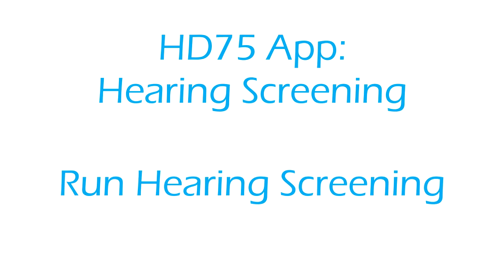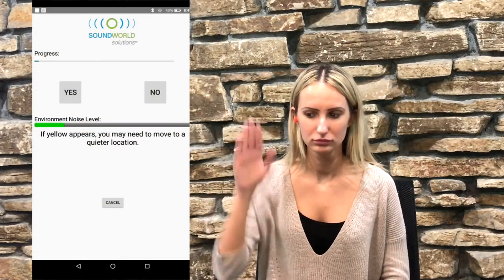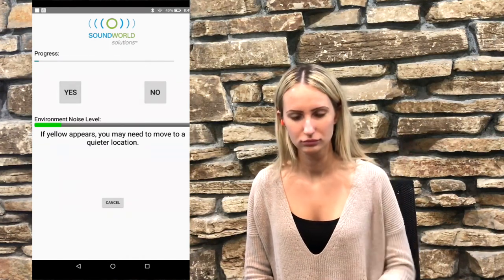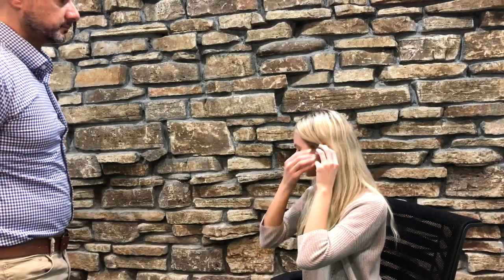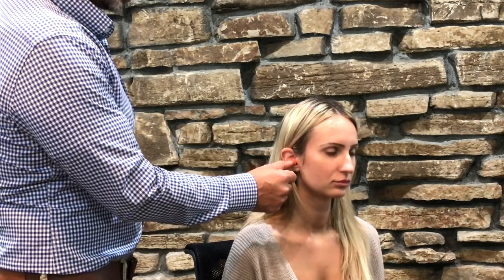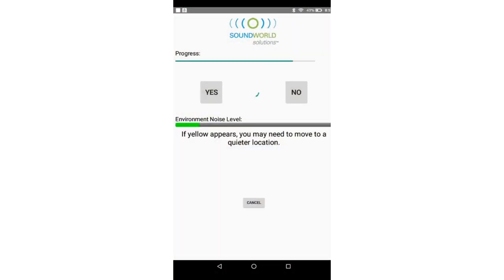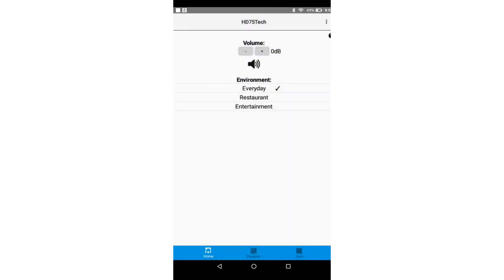Run hearing screening. Instruct the patient that he or she will hear many beeps. Every time they hear a beep — even if it is a soft beep and they just barely hear it — they should raise their hand to let you know they heard it. Insert the HD75 hearing device in the test ear and the phone plug into the non-test ear. Make sure you are in a quiet setting to avoid noise interference. At the end of the hearing screening, press OK to have the software automatically program the hearing device to the patient's hearing results.